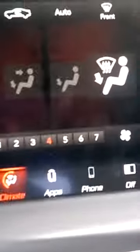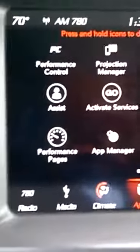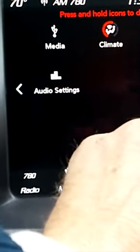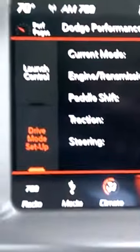So that's kind of how you get to things here. You've got your climate control here. The main thing I like to do is go into the apps, and you've got a projection manager where you can go ahead and hook up your own phone. It's got so many different things — you can hook up your phone here, various audio settings and everything. I like the performance set right there.